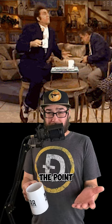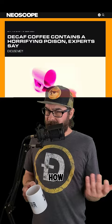Are you an average coffee enjoyer? Decaf? What's the point? It's basically just dirt water. And now you're telling me there's evidence it could be poison? How?